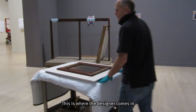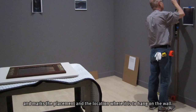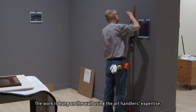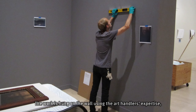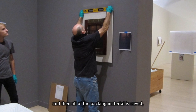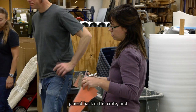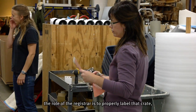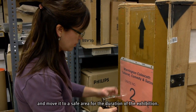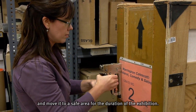This is where the designer comes in and marks the placement and location where the work is to hang on the wall. The work is hung using the art handlers' expertise, and then all of the packing material is saved, placed back in the crate. The registrar then properly labels the crate and moves it to a safe area for the duration of the exhibition.